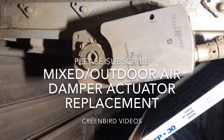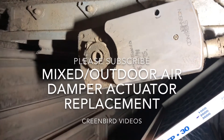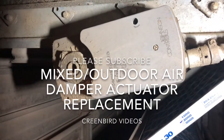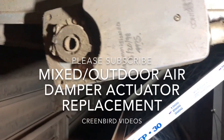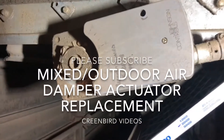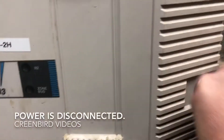Here we have a stuck outdoor air and mixed air actuator. This actuator has been hanging up wide open and not opening as well. Right now it looks like it's stuck at about 30% even though it's all out of whack. So we're going to replace it with the newer model Johnson actuator. We're going to go to our controller box and turn the controls right off.